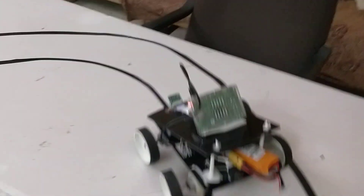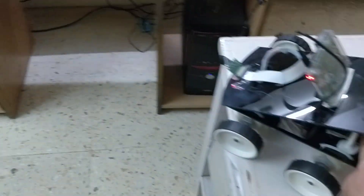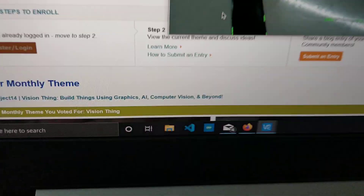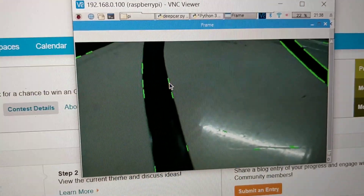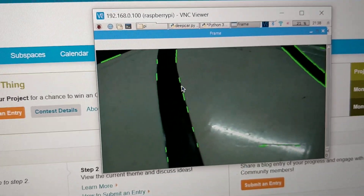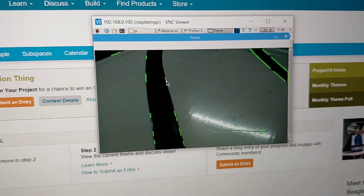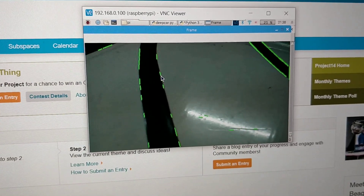Let us see it in action. It is very jerky, but this is the very first stage and it just uses simple algorithms to identify the lanes. With the help of TensorFlow and further training by making a new dataset, it is possible to exactly follow the lanes.